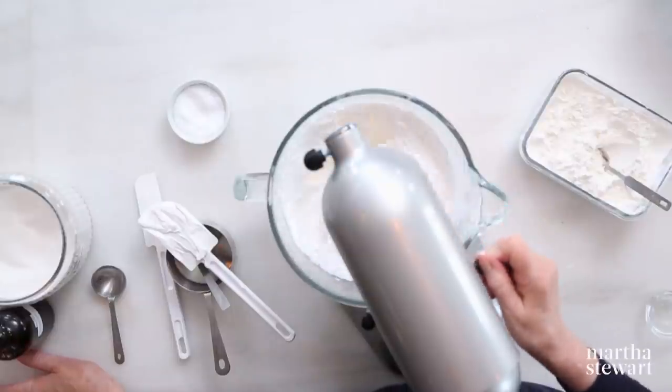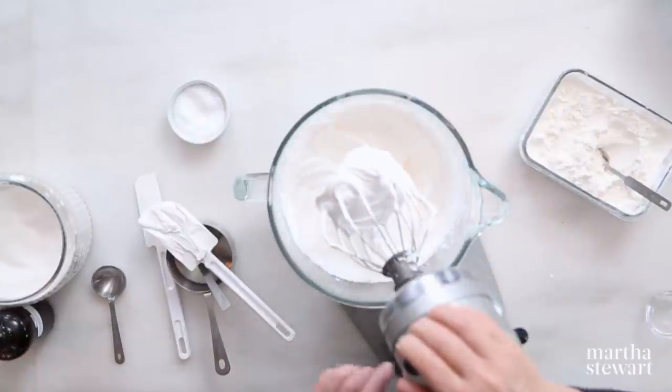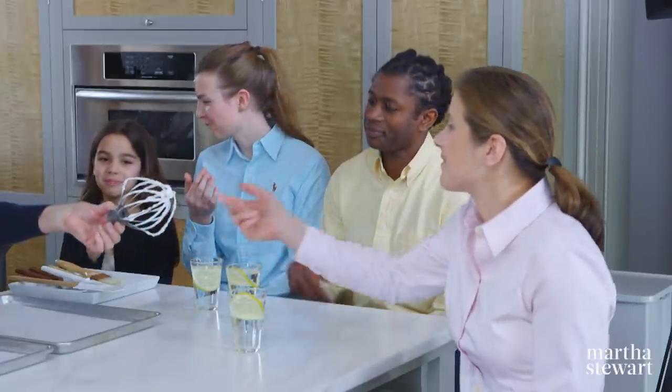I think we have our French meringue — that took just a few minutes. Would you like to taste? I always like to taste; you need to know how it's going to taste. Yum! No graininess at all. No, it's very smooth.